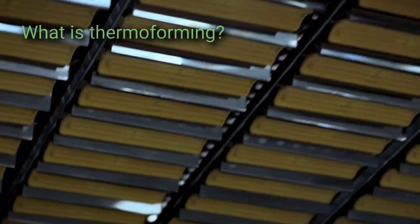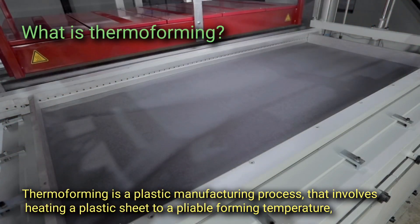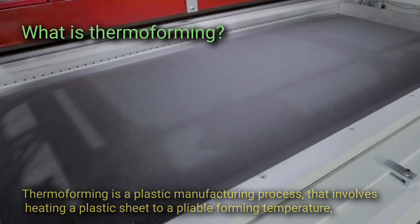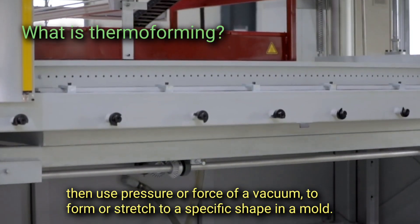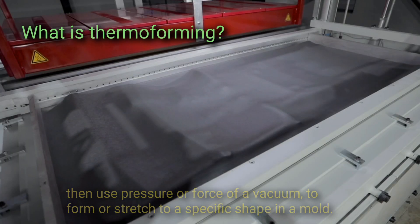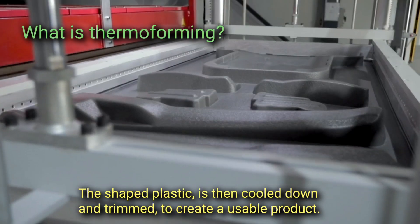Thermoforming is a plastic manufacturing process that involves heating a plastic sheet to a pliable forming temperature, then using pressure or the force of a vacuum to form or stretch it to a specific shape in a mold. The shaped plastic is then cooled down and trimmed to create a usable product.